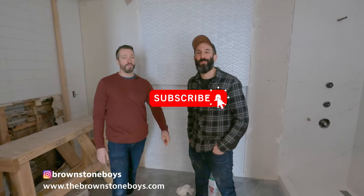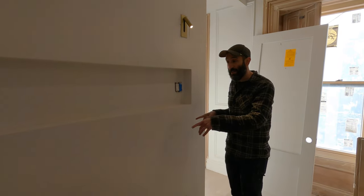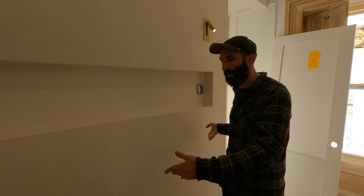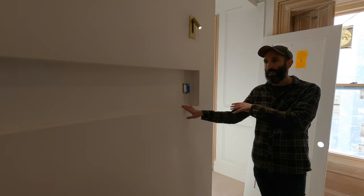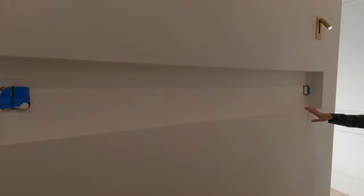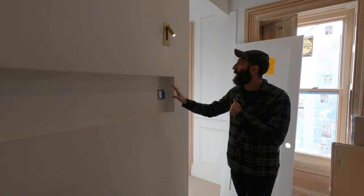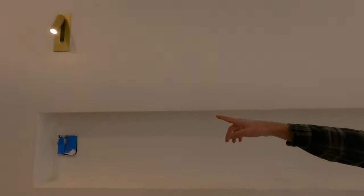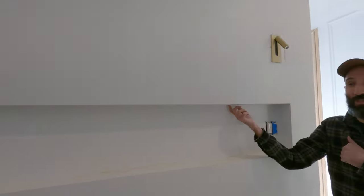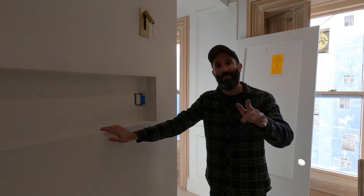Subscribe to the channel and hit the notification bell to be the first to know when we show the finished product. Going back to the niches — this one has me really excited because this is where the primary bed will go. They're putting a king-size bed here with a niche right behind it for storage: books, an alarm clock, whatever they need. Lighting is very important here — we have recessed lights, beautiful sconces above the bed, and an LED strip that will go underneath the niche as well, so they'll get great lighting morning, noon, or night.